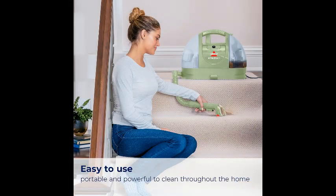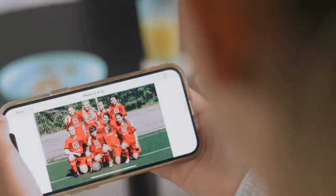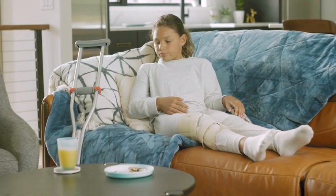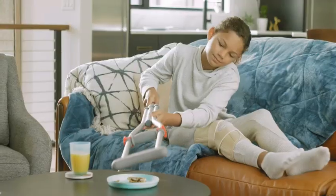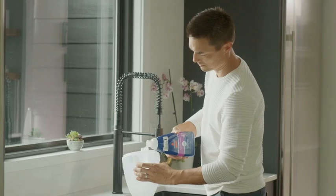One of the key benefits of using the Bissell Little Green Cleaner is its effectiveness as a pet stain remover. If you have furry friends at home, you know how challenging it can be to keep your carpets and upholstery free from accidents. Luckily, this handy cleaner is specially designed to tackle pet stains and odors, leaving your home smelling fresh and clean.